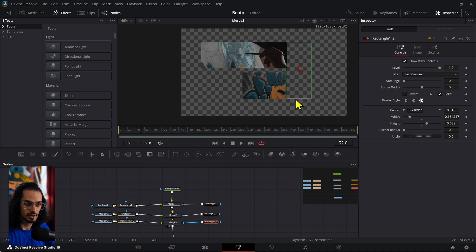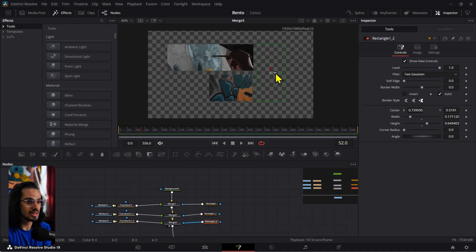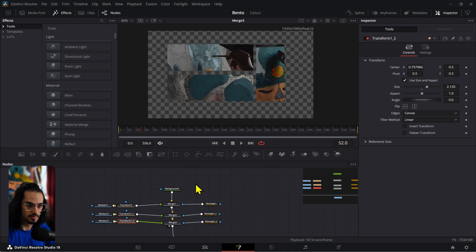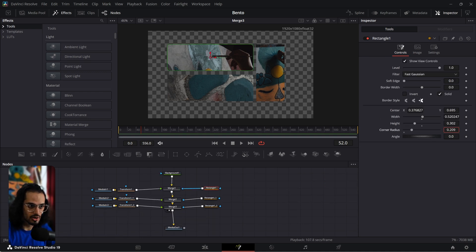Now if you want to be a little bit smarter and avoid the alignment issue, you can use something like Figma, create your grid there, then bring it in as a vector file so all the masks are already aligned. In Fusion we don't have that option to match elements like you do in Figma. Once all three grids are set up with media adjusted to the proper positions, you can also adjust the corner radius — something like 0.2 would be fine — and it already looks sort of like a bento box style grid.